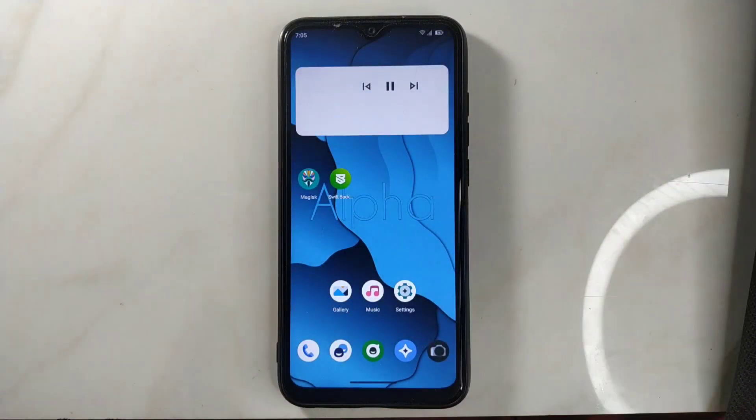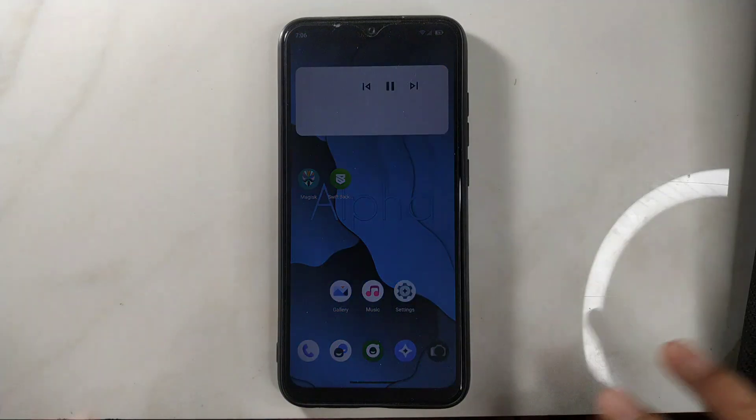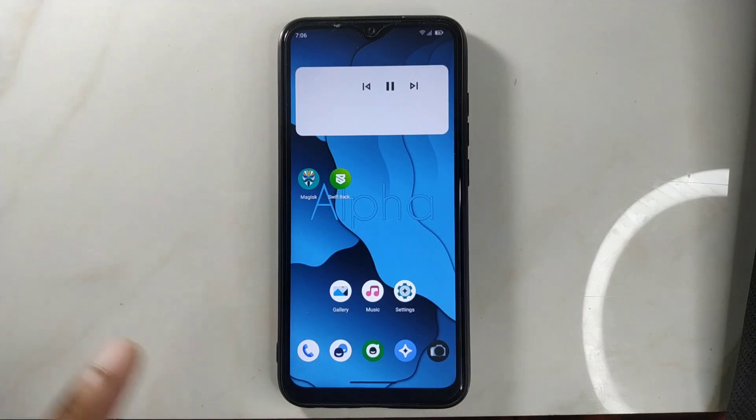Hey guys, welcome back to another new video. In this video I'm going to review a custom ROM for Redmi Note 8. This time we have AlphaDroid ROM. I tested AlphaDroid ROM maybe two or three months ago — this is a newer version of that ROM, and I've been using it for a week now. I have a mixed feeling about it. My friend said this ROM is actually a complete use test, not because the ROM is bad, but maybe it has an internal issue with the kernel or something like that. So let's go and check this ROM.